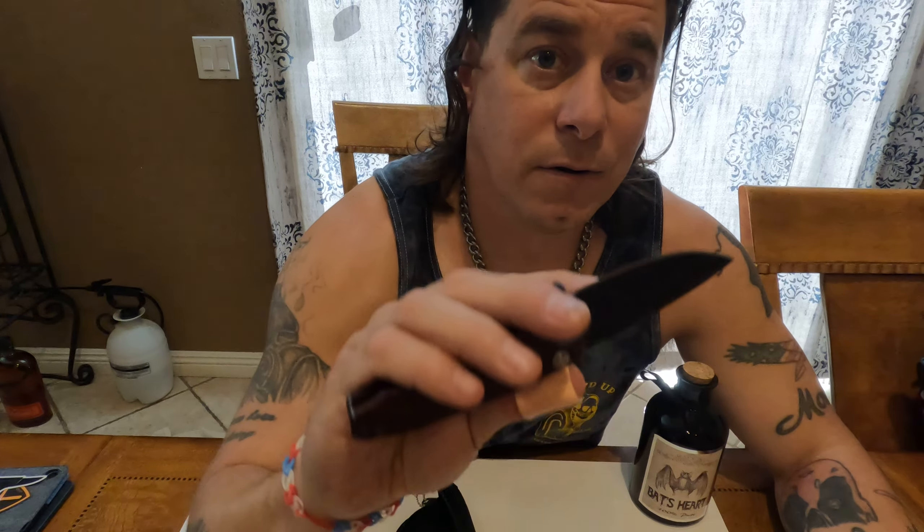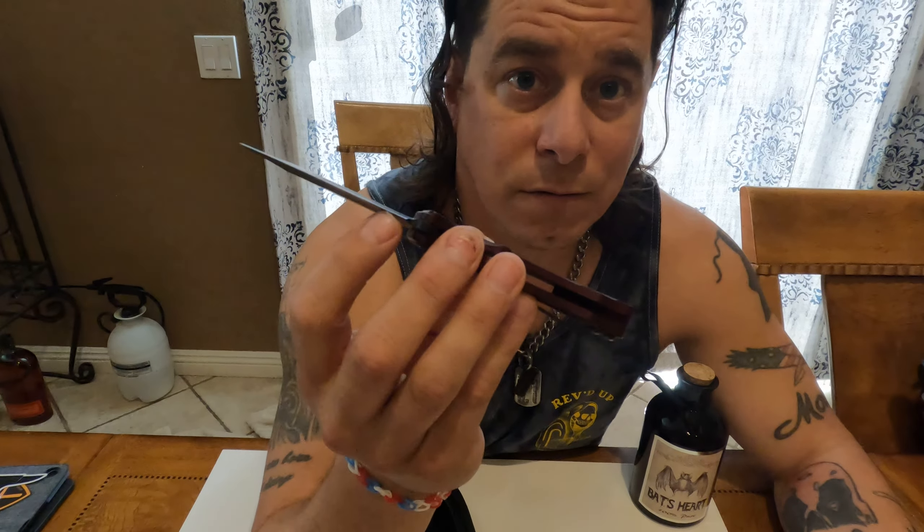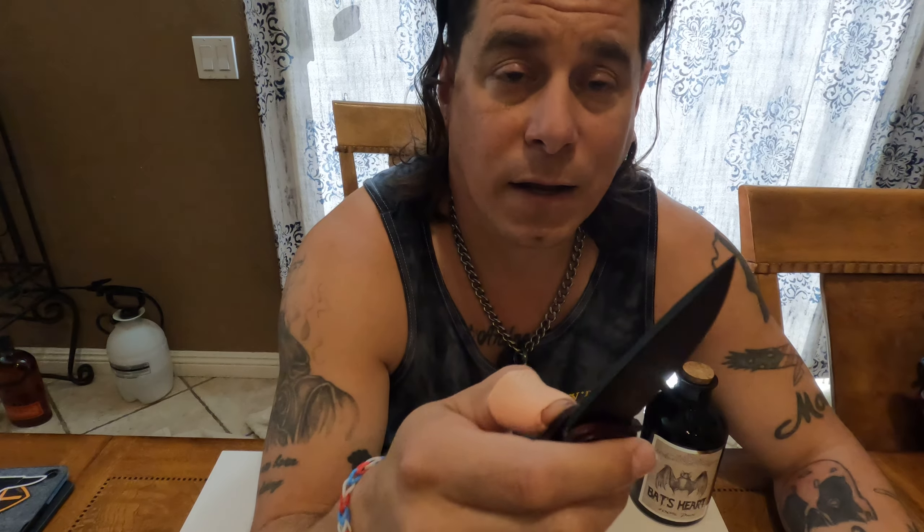This is actually my third Medford if you count the ASK — American Service Knights — which is another Medford company, and that review video will be out shortly. I've been EDCing this one for a while, it's one of my go-tos now. It's super light compared to most of the Medford stuff — the whole Smooth Criminal line is awesome, different blades, different colors, different shapes.